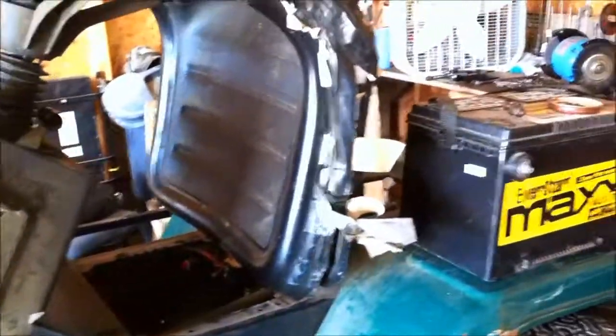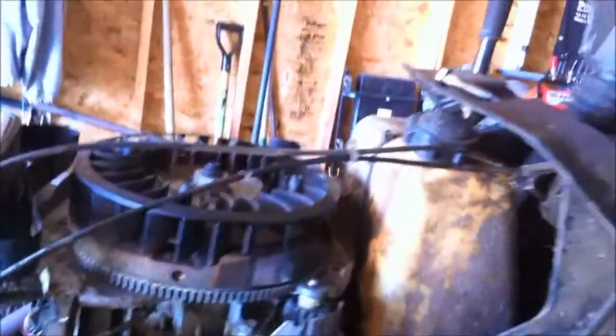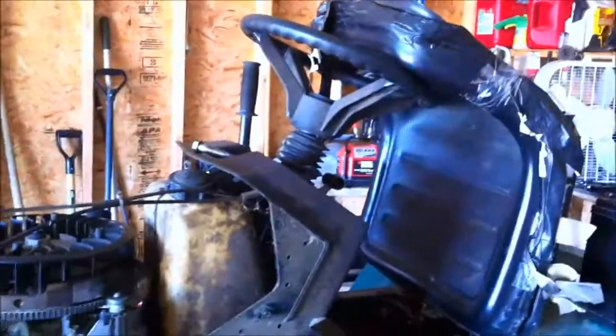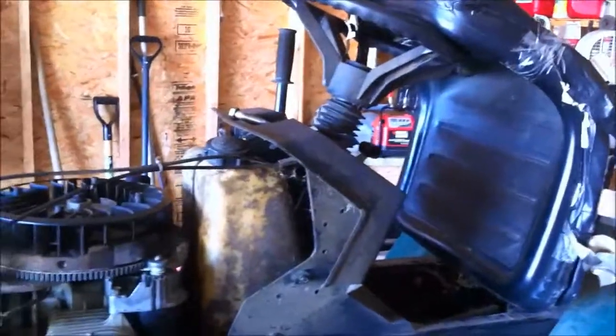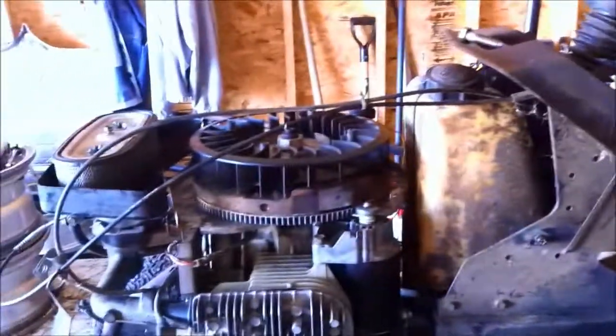I want to take it out and cut my backyard if I can get the battery sorted today. The seat's pretty bad, but I'll take it out, cut the backyard, and see how it does — see how long it lasts like that. Then I'll take some degreaser, spray it all in there, clean everything off, wash all that crap up, and throw it back together. But I want to cut a yard with it first before I do all that, because I want to make sure nothing's going to go wrong.